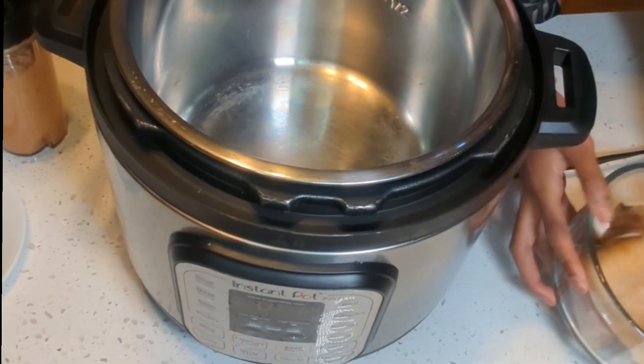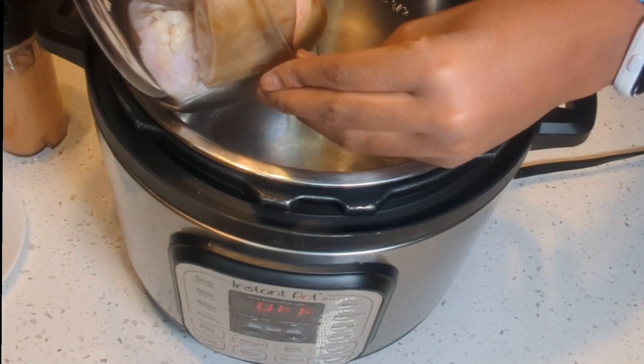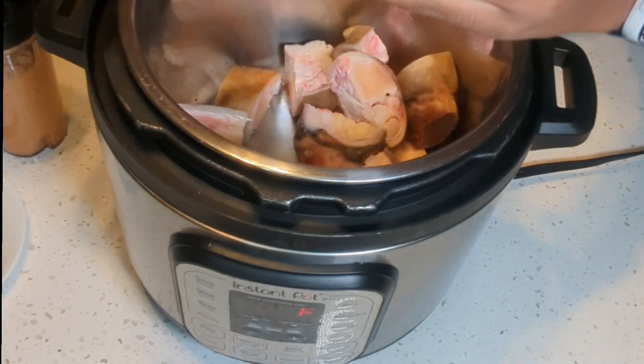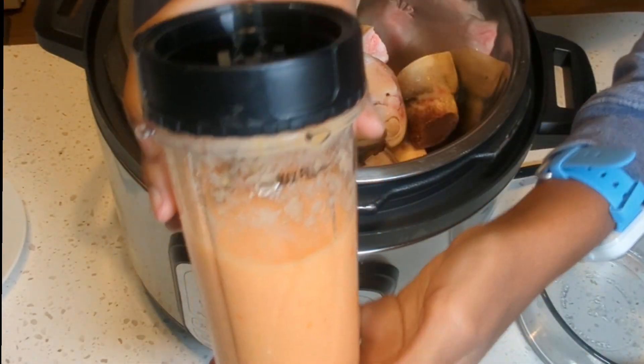At this point we are now ready to put everything in the Instant Pot. Start by adding the cow foot, then our blended ingredients.